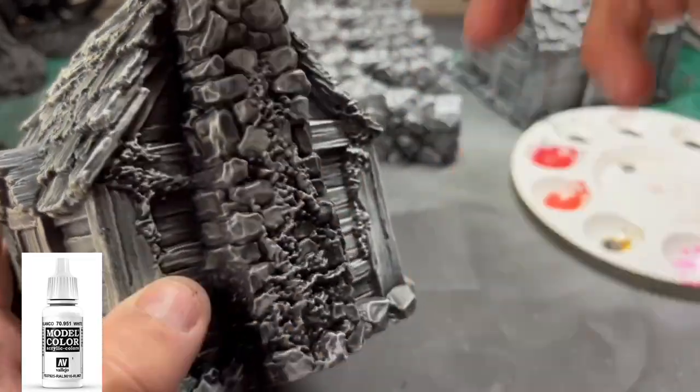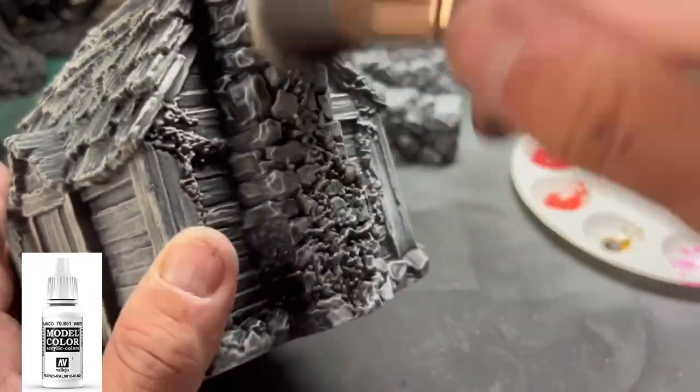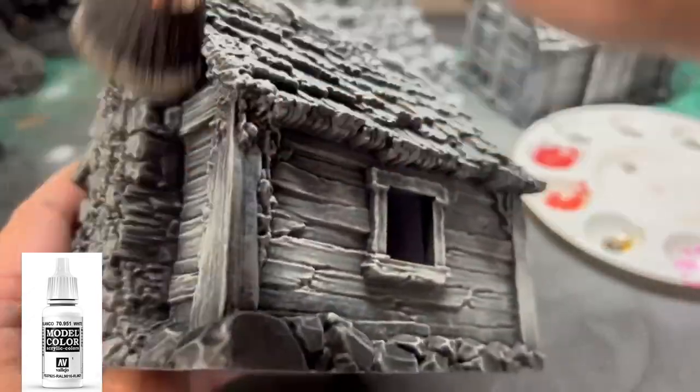Next, we're going to use some pure white and really work it on the top portion of each roof and the rocky areas to break that up.